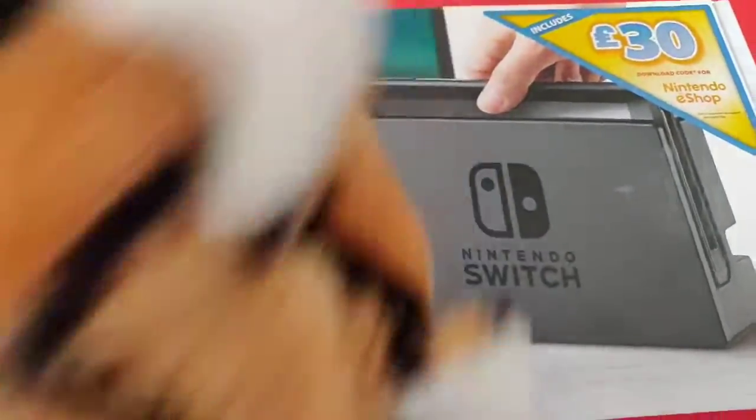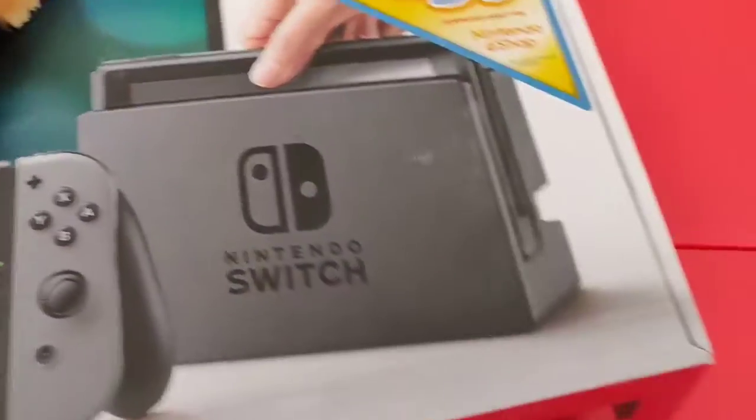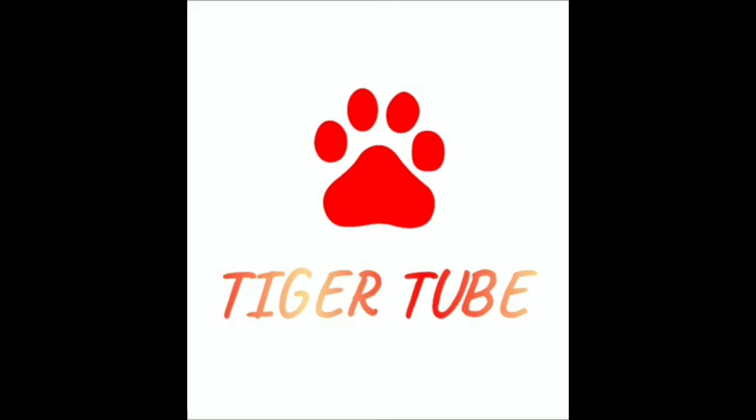It's TigerTube! Rawr! I'm going to send this back and take it to the post office and get my money back. I think I'll buy a new game or something. I don't know — I'm TigerTube!